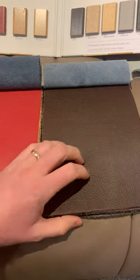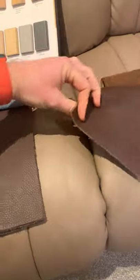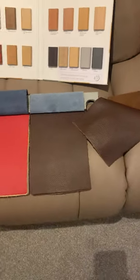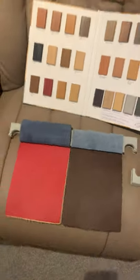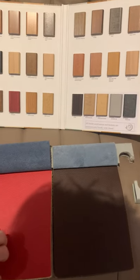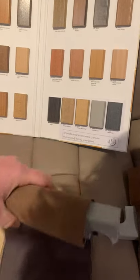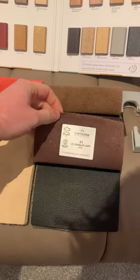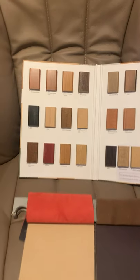We have 31 Cherry — a nice bright red if you want something loud. And then 31 Nougat — another brown, very similar to the Niger we looked at earlier, almost exactly the same, but they are two different leathers. Then there's 31 Dune and 31 Plum. I'll show those alongside your wood board.